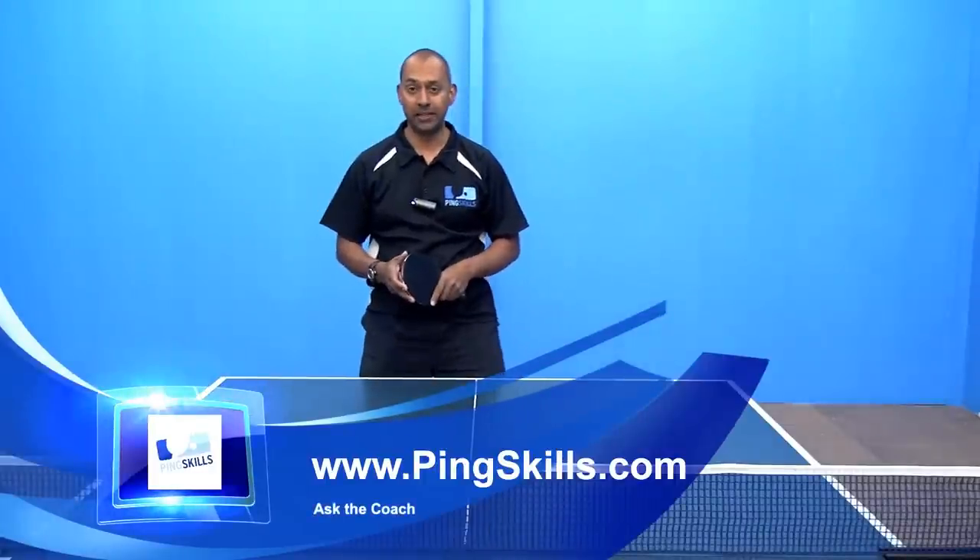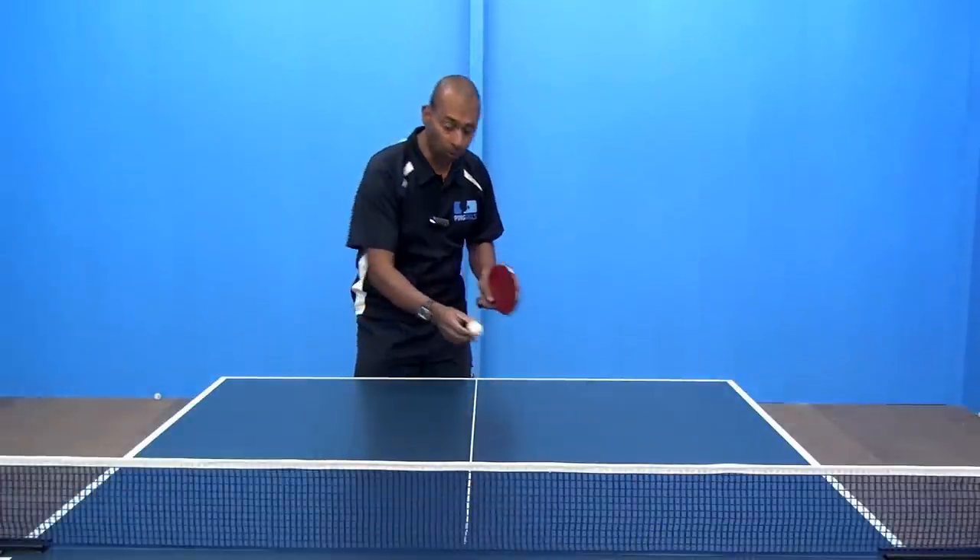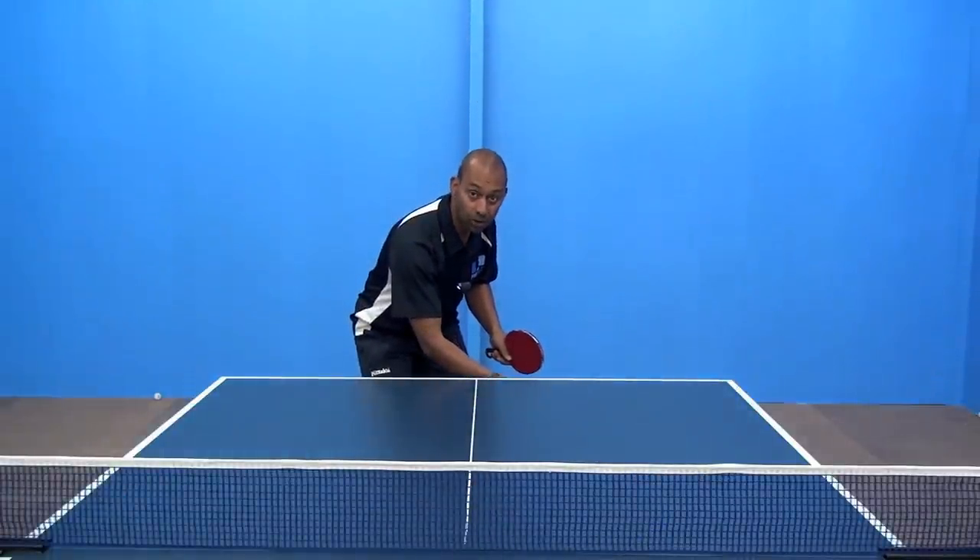Hi, I'm Alois Rosero from PingSkills. Asim has asked us a question about what to do with the ball that drops down below the table level.